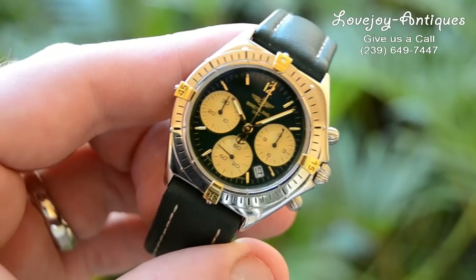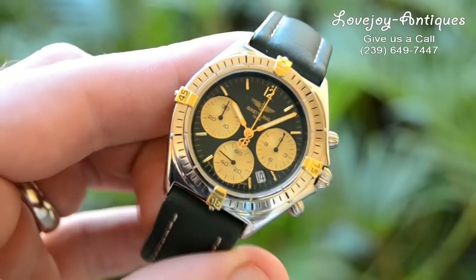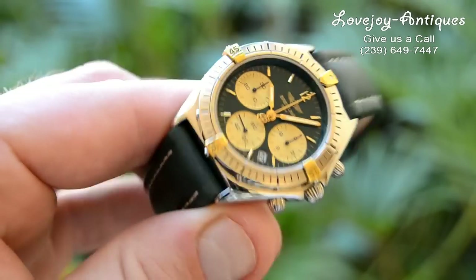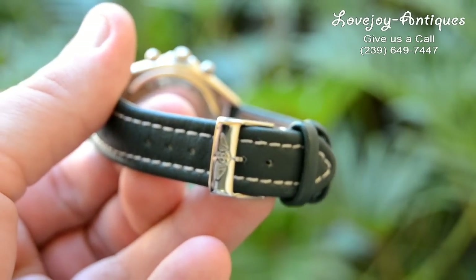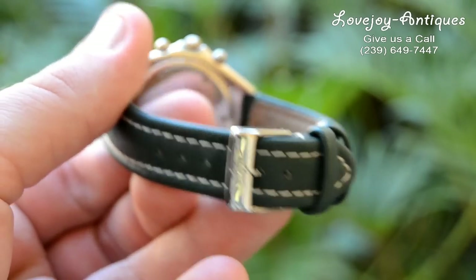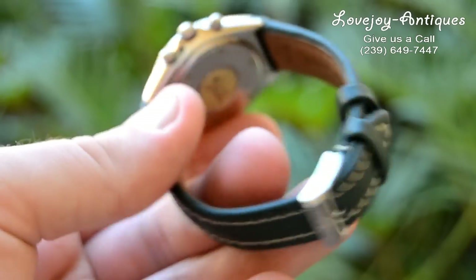The watch does have a sapphire crystal on the front, and it's 36 millimeters in diameter, not including the crown. It comes on a leather strap with the original Breitling buckle.